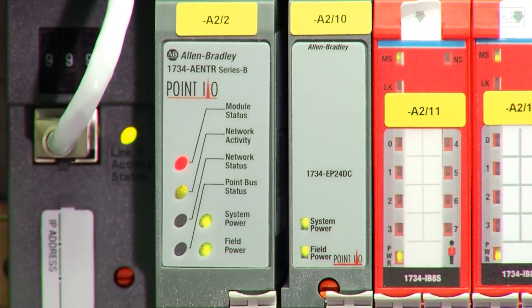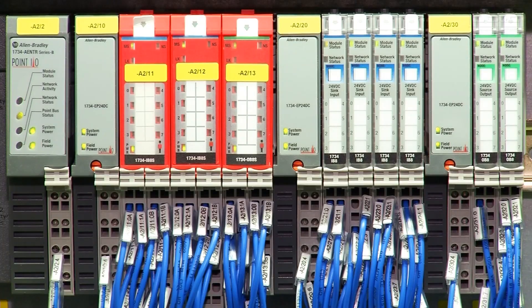Over 20 years ago, Rockwell introduced the original Point I.O. platform, now one of its best-selling and most cost-effective I.O. solutions. After two decades of your feedback and insights, it's time to see how all that experience has shaped the new PointMax I.O. platform.